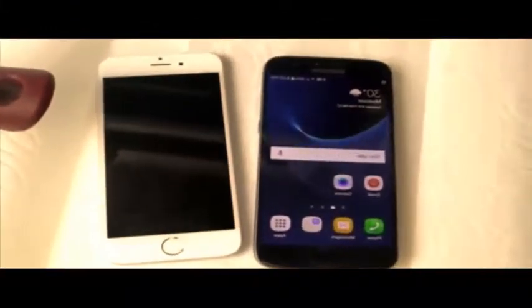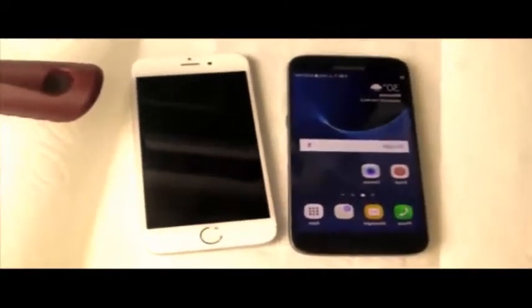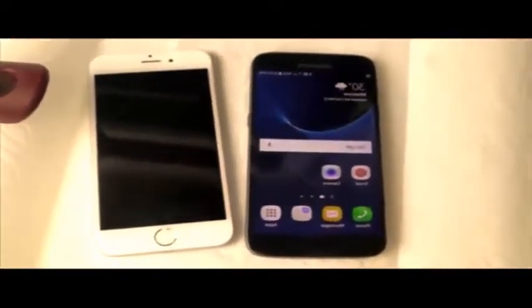I think that wraps it up. I cannot get this guy to turn on. So that's it, guys. Thanks for watching. The 6S unfortunately did not survive the boiling water test. The S7 did. Stay tuned for more destruction videos. Peace out.